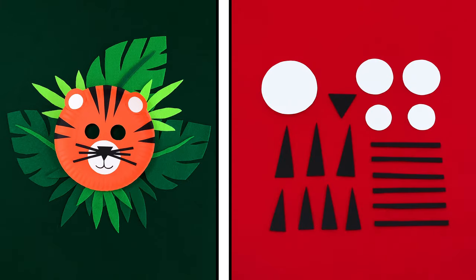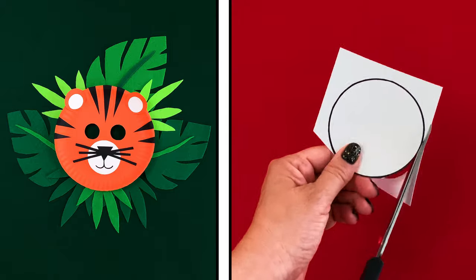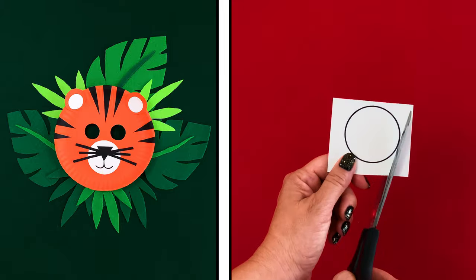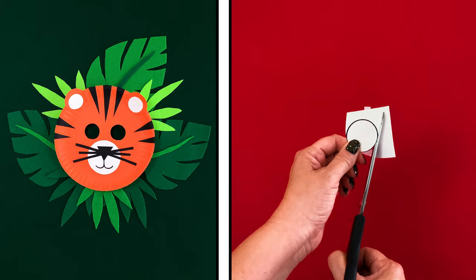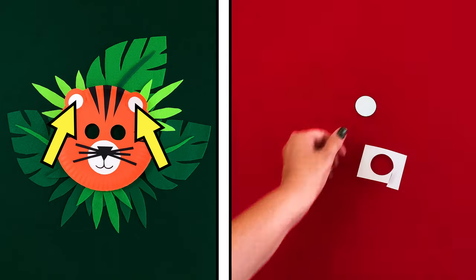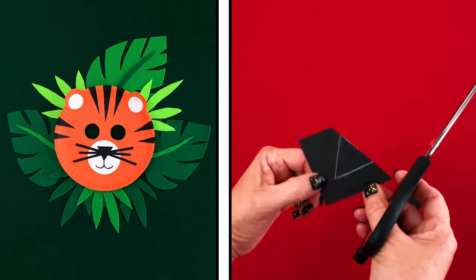Ask a grown-up to help you cut the different shapes that will make up your tiger's mask. Cut out five white circles: one big circle for your tiger's muzzle, two medium circles for its ears, and two smaller circles for the inside of its ears. You'll also need a small black triangle for your tiger's nose.